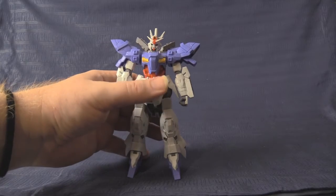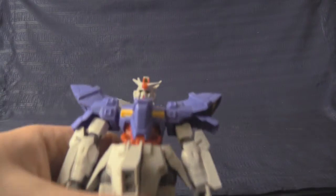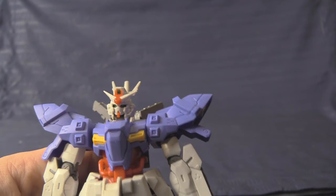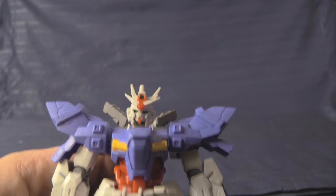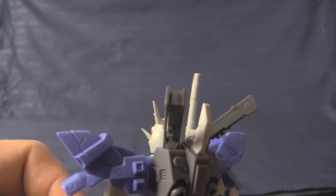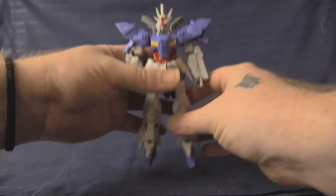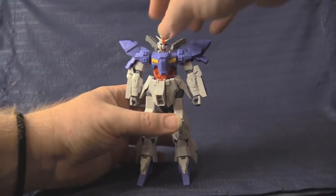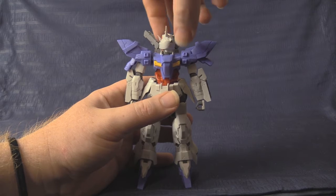This model kit has no stickers — it is the first high grade to have zero stickers. Everything is not just color accurate but color-separated very efficiently. There are green pieces inside showing through, especially visible on the back of the head, and otherwise not a single sticker anywhere on the kit.